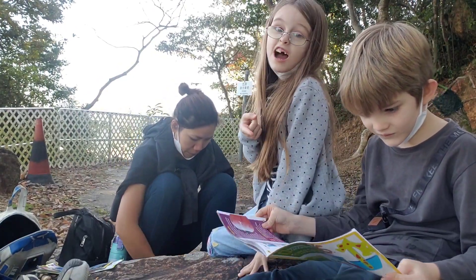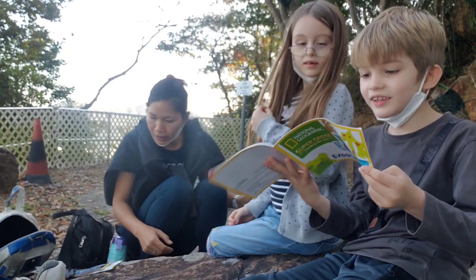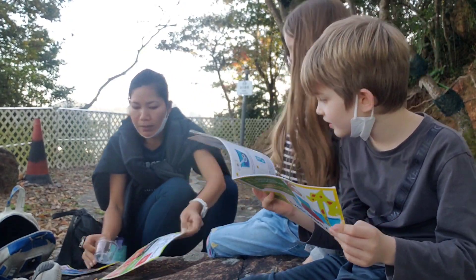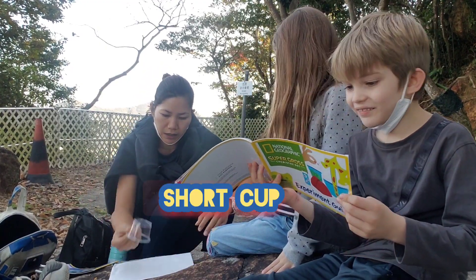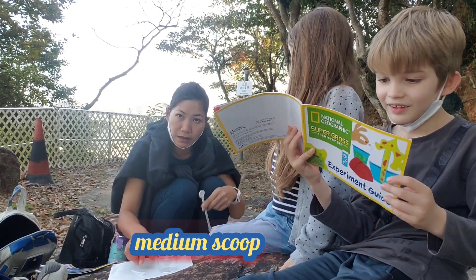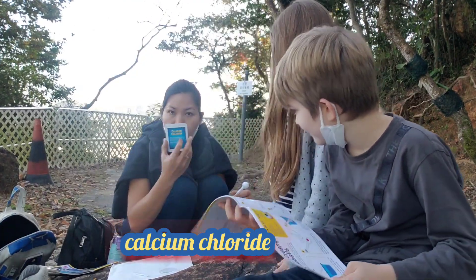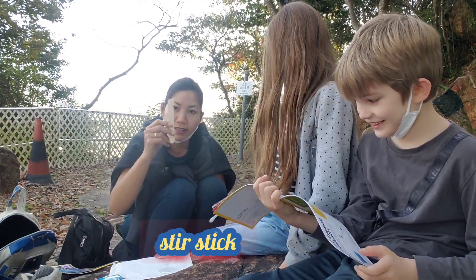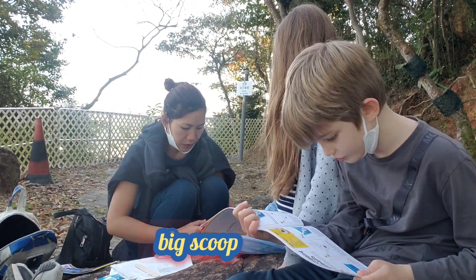So what are we going to need? We need a short cup, medium scoop, calcium chloride, stir stick, big scoop, and white sodium alginate.